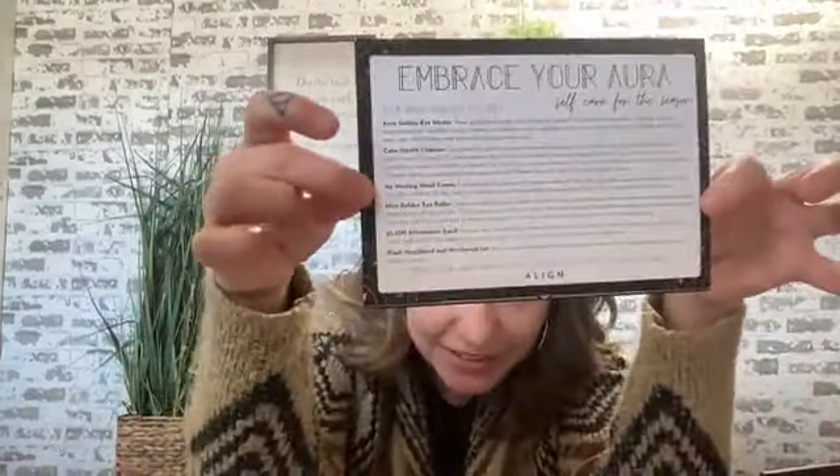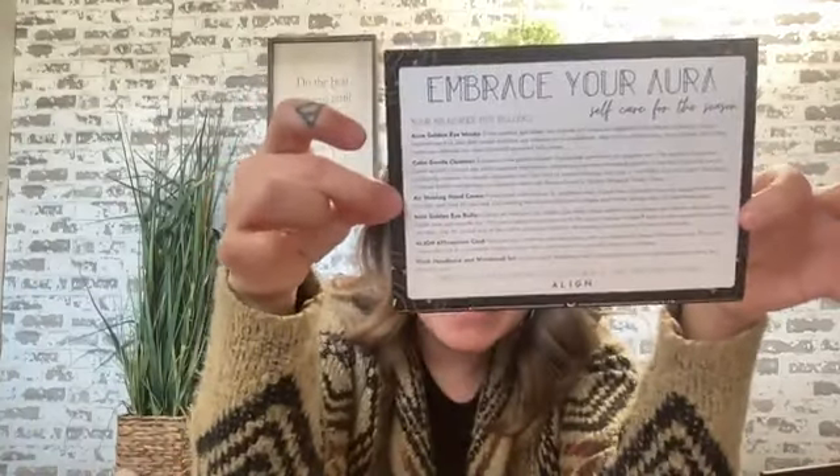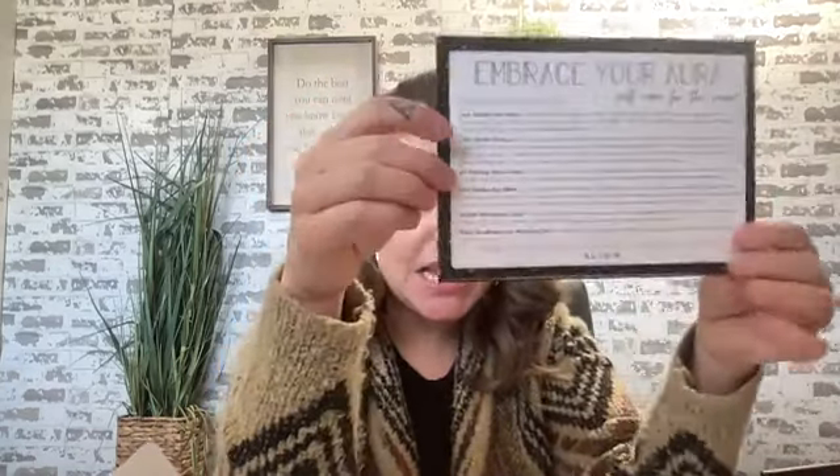We have this beautiful branded card with a very ethereal feel and font — it's gorgeous. The theme of this Abundance Box is 'Embracing Your Aura,' because of course we have our fabulous Aura Golden Under-Eye Masks. The card goes through everything in the box: Aura Golden Eye Masks, Calm Gentle Cleanser, Air Healing Hand Cream, Mini Golden Eye Roller, Align Affirmation Card, and Plush Headband and Wristband Set.